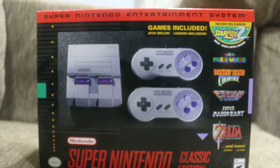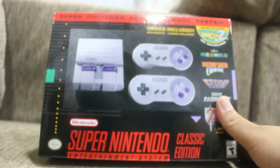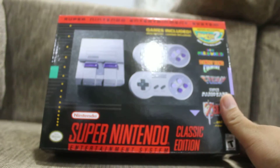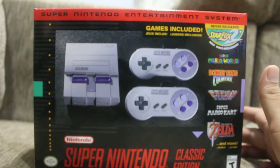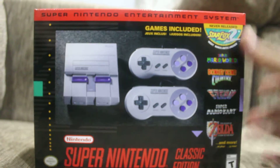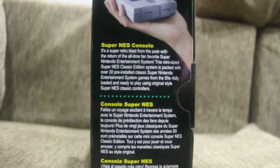Hi guys, you're with me Zenderson, and this is an unboxing video of the Super Nintendo Entertainment System Classic Edition, otherwise known as the SNES Mini. As you can see, this is the front of the box.